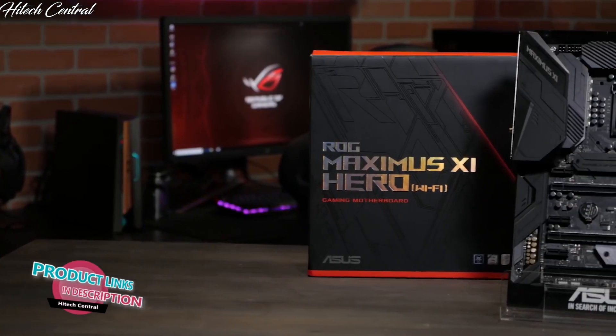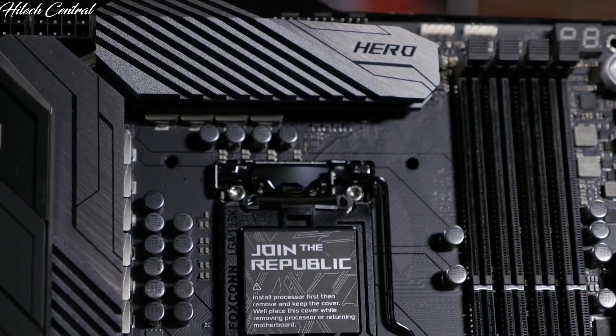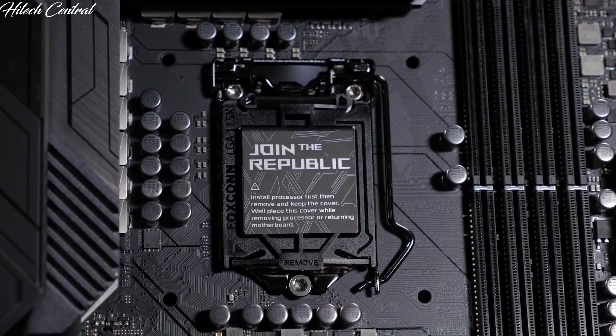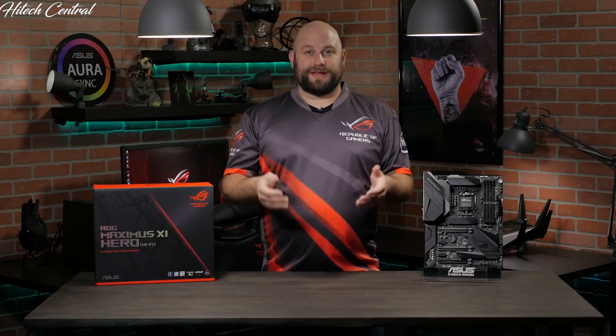We're going to take a look at the ROG Maximus 11 Hero Wi-Fi. Hidden beneath its stealthy exterior, the Hero has powerful tech, robust temperature control, and faster memory support than ever before. The motherboard is equipped with an LGA 1151 CPU socket for 9th generation Intel Core processors, as well as being compatible with 8th generation Core i7, i5, and i3 CPUs. This board also supports the latest version of ASUS 5-way optimization. By using smart prediction and thermal telemetry, the intelligent module automatically creates an overclock that would normally take days for you to create on your own.